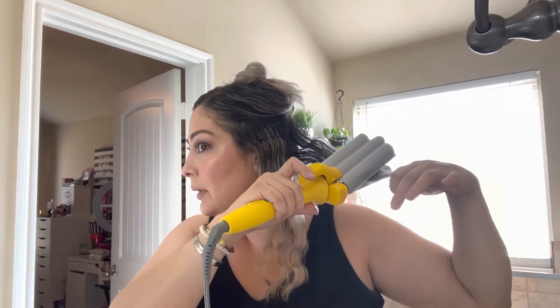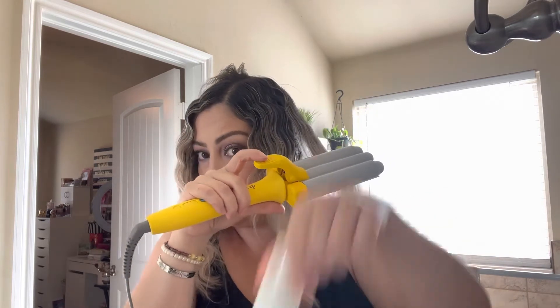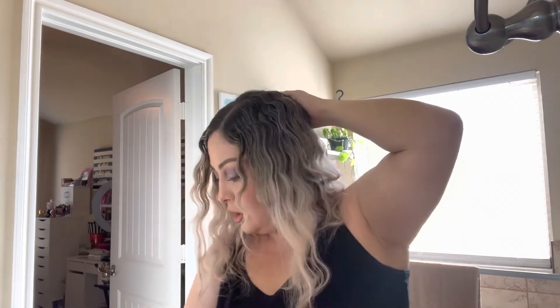For the most part it doesn't take time at all. I shared with you guys that I got this waver at my job at Ulta — it was in a set for $130. It came with the waver, a hairbrush, a small-sized product, and a full-size Thick Me spray that's typically $26, so it was a great deal. With my discount I got it for $100.